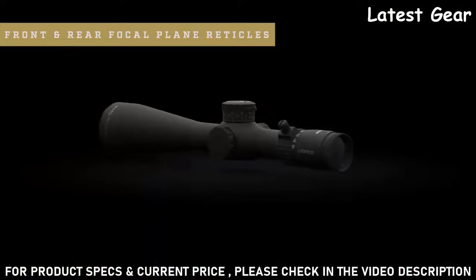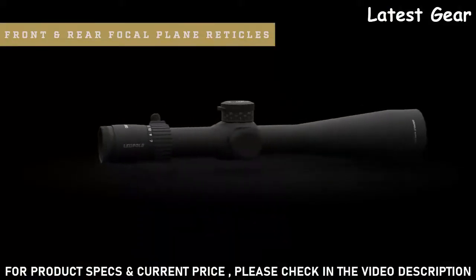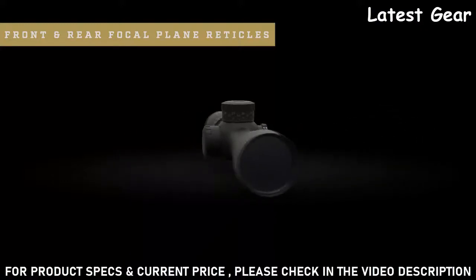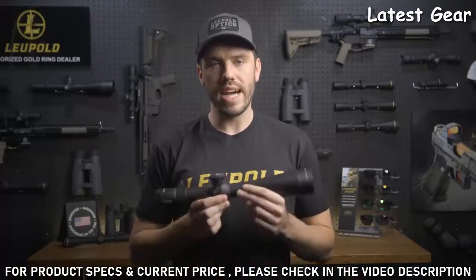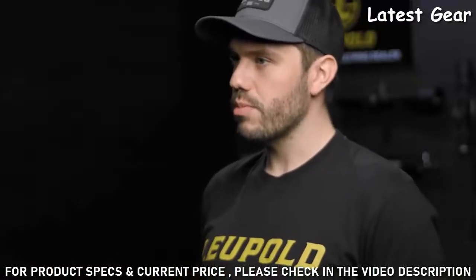This scope also comes with both front and rear focal plane reticles with a ton of different reticle options to choose from. Whether you prefer a Christmas tree-style grid or a simpler design like our tactical milling reticle, you're guaranteed to have accurate holdovers throughout the entire magnification range. Illuminated options with our motion sensor technology are also available.